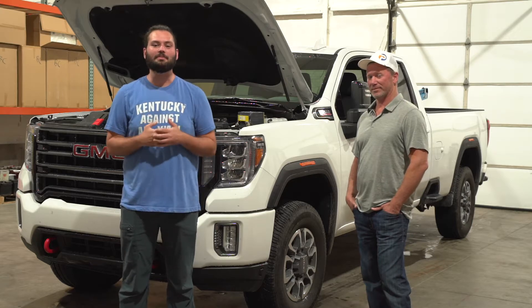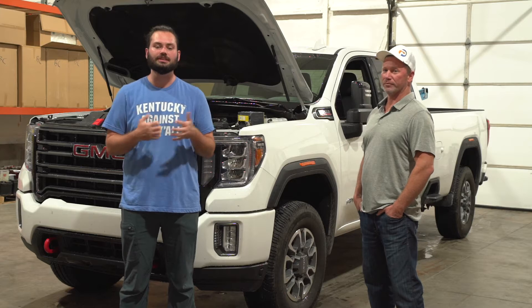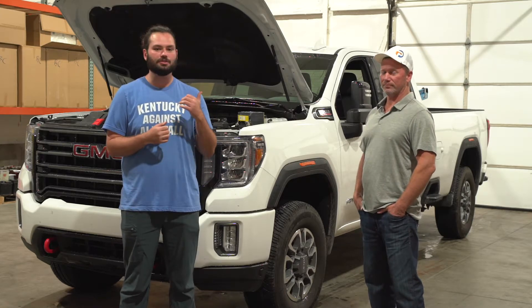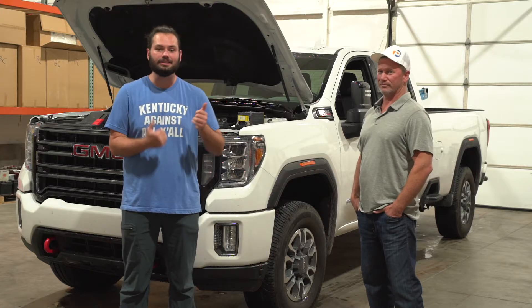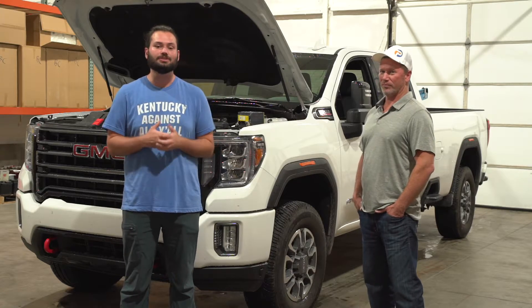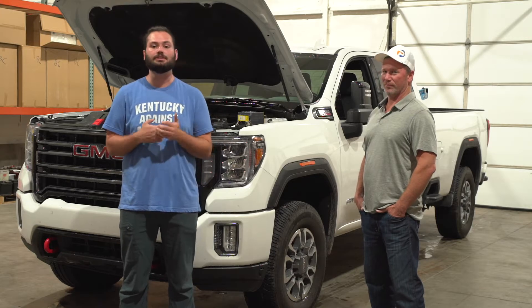What's going on guys? It's Wyatt here with Impact Battery. We've got Chris here with Procraft. We've had some issues with our roof today here at the shop and Chris came out to take a look at it. We just started talking and he was kind enough to let us attempt to start his 2021 truck here with a 6.6 liter Duramax.